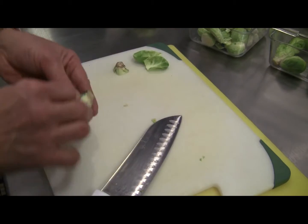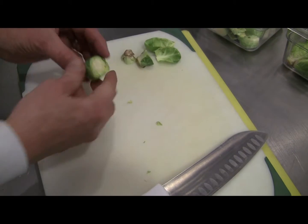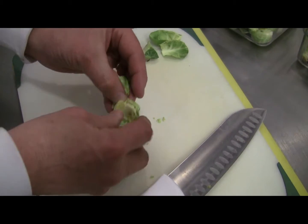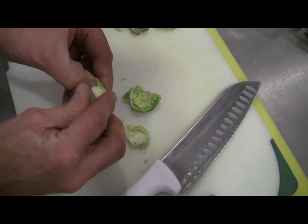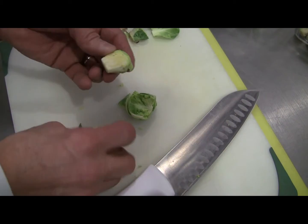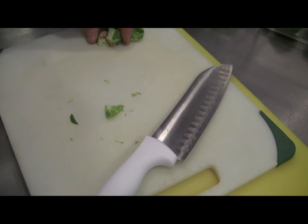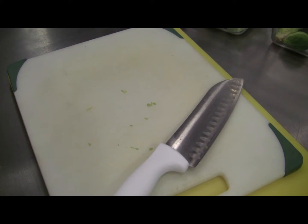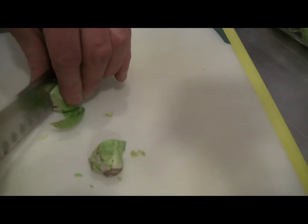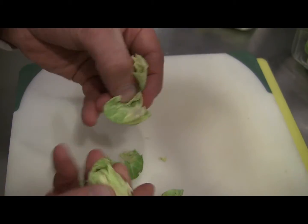The other technique: rather than trimming it short, I'm going to move up the Brussels a bit and trim it further up. Now what's going to happen when I cut it in half is, because we trimmed it further up, there are going to be all sorts of leaves that peel off. We want a little bit of leafy content to the sauté, but we still want to have these hearts for a little different texture and the full Brussels sprout taste. You can see it's a whole different thing.